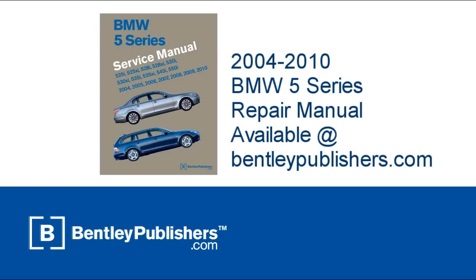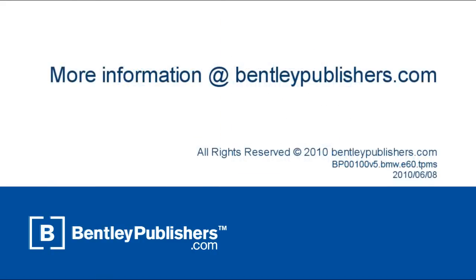For more information or to purchase a repair manual for your 2004-2010 BMW 5 Series, visit BentleyPublishers.com.